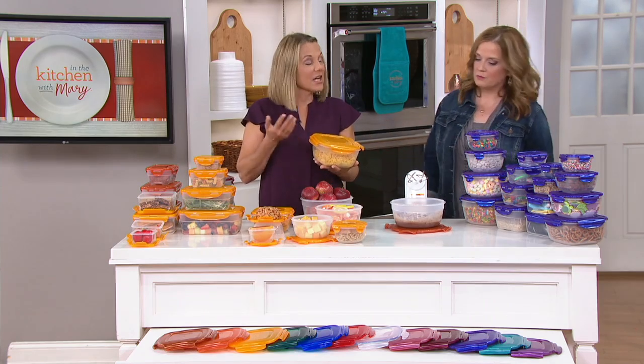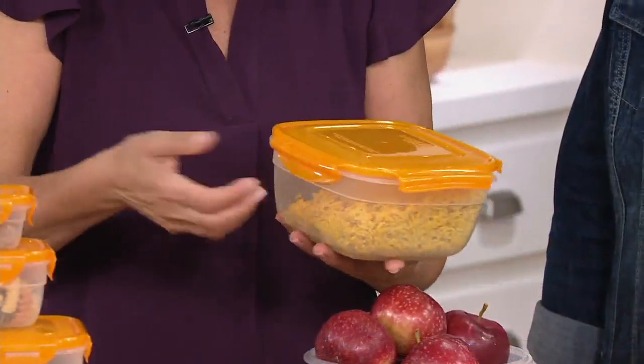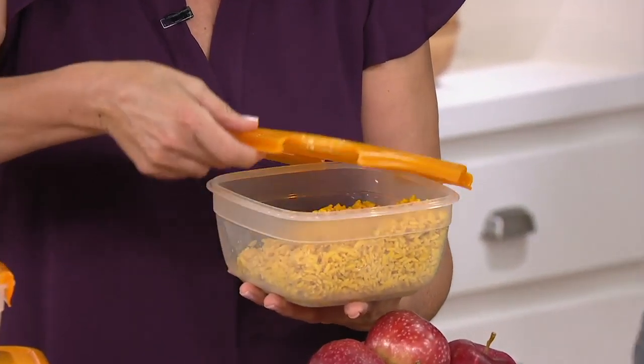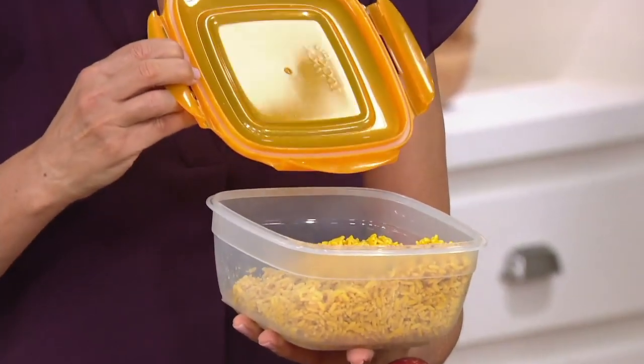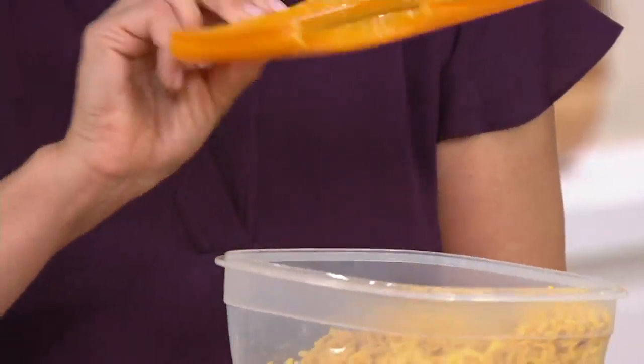Nope, nothing's different. It's airtight, it's watertight, it's microwave safe, it's dishwasher safe, freezer safe, and easy to open one-handed. There's the silicone seal — this is what makes it airtight and watertight. It's BPA-free, and when you microwave, you just tip it upside down.